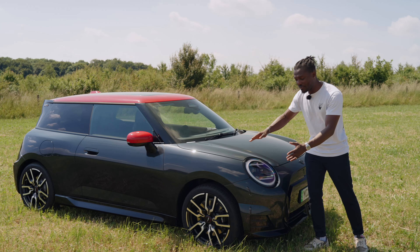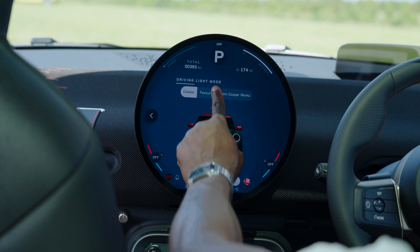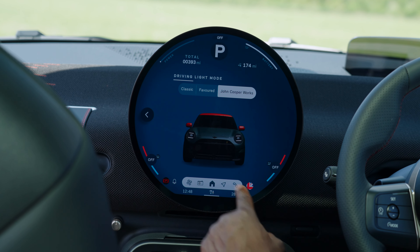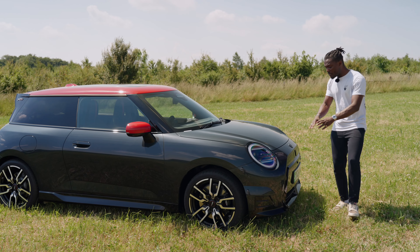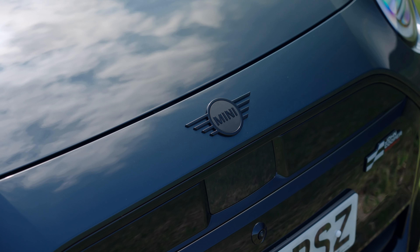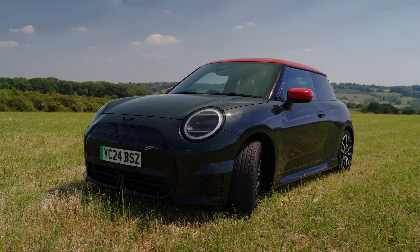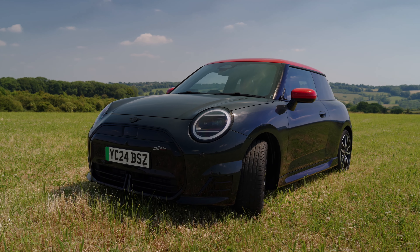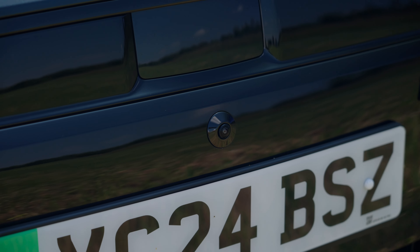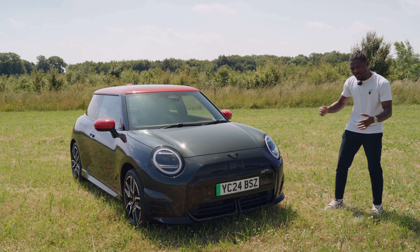On the front we have the circular LED light, so this is the daylight running light. You can also have the light signature that we've come to know about the new MINIs. We have a typical MINI logo here, although this is a John Cooper Works version so it's blacked out. You have the octagonal frame on the front for the grille, which looks absolutely fantastic. You can see some of the radar system and the camera there as well. I love how low this is to the ground to give you that sporty look — the front definitely looks like a MINI.